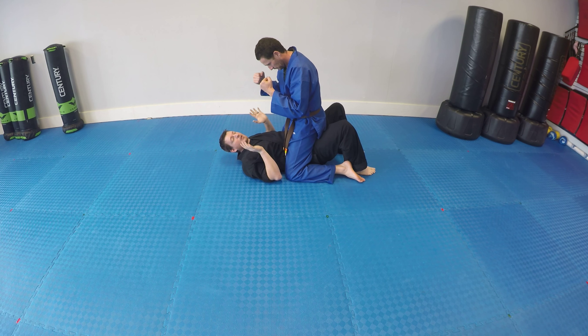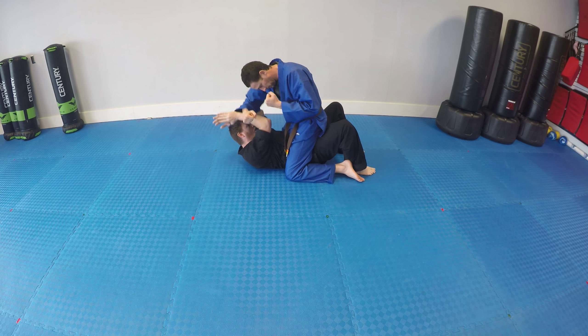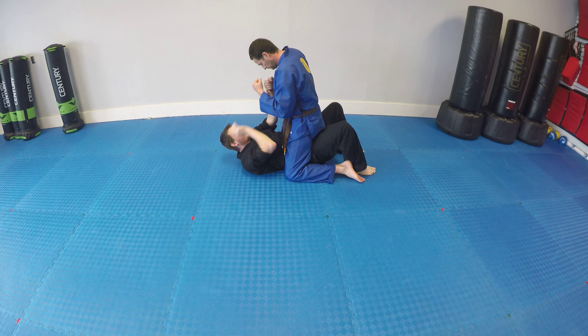The first thing, if you're ever on the ground, is pray. You bring your hands together so you can guard, you can block, and keep your head off the floor.